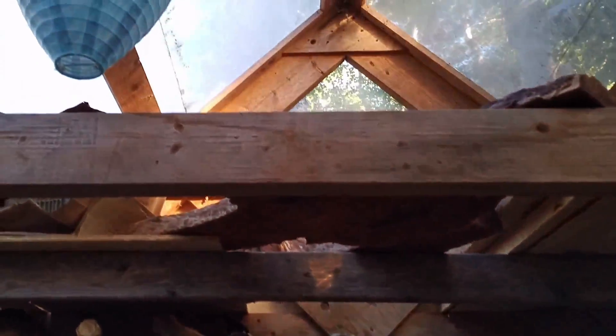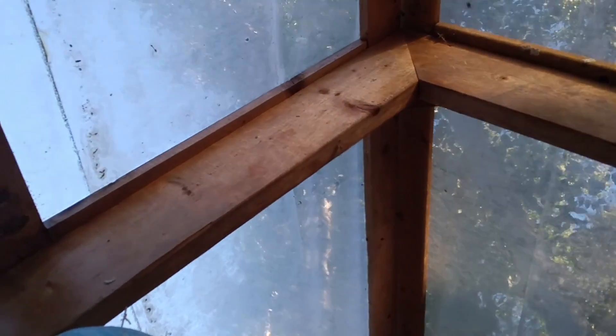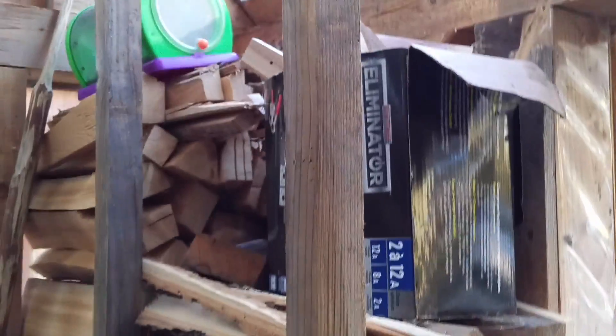Inside, the trusses are just nice triangle trusses — two-by-sixes — and this piece here is just a two-by-four. What I've done is I'm using the top part for drying the lumber I make with the sawmill, and then on the side here coming in, I've got a nice little spot for some kindling. I put all the kindling here so my wife can easily grab kindling if I'm not around.